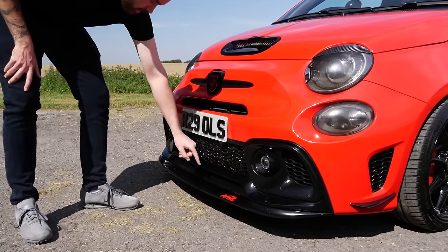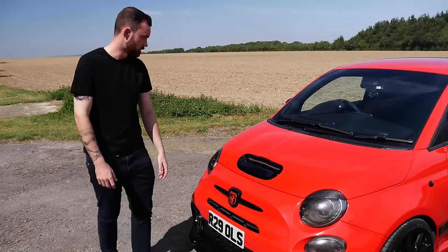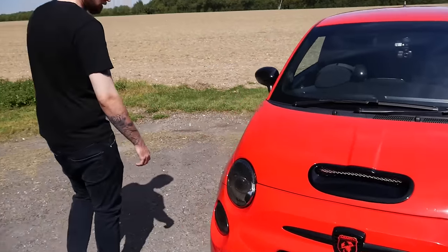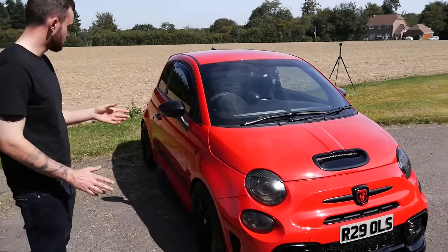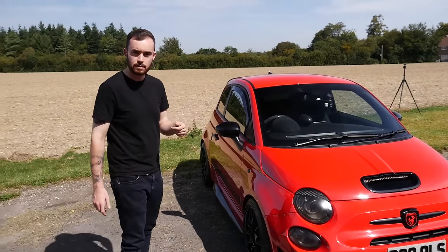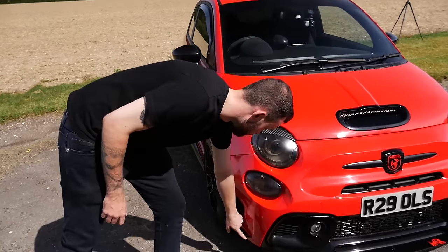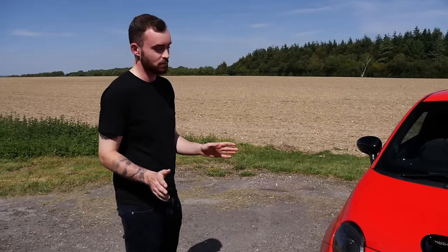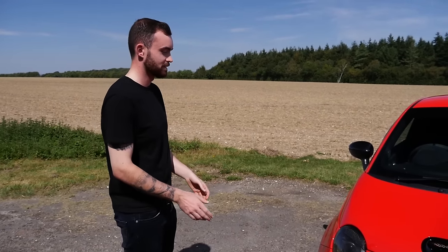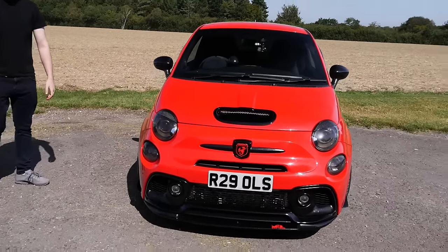The splitter is from S-Forza in Italy, and there's a short number plate. I like the theme of the red with all the gloss black - it comes with a lot of scratchy grey from the factory, so I wanted to black all that out. There's also a little canard here - a lot of people say it looks too much like a Fiat 500, so I just wanted to give it a touch of aggression.